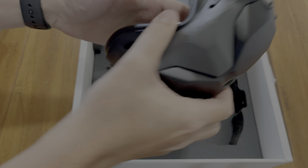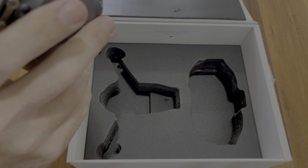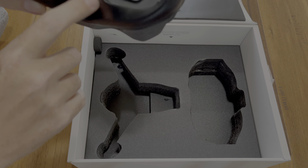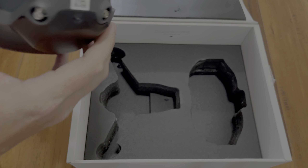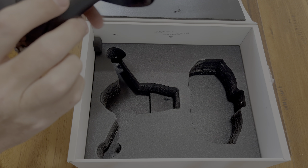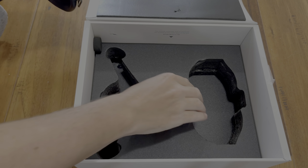Here we have the goggles — there are straps included. Warning: you want to keep the lenses away from direct sunlight. I mean, you're obviously going to be using these outside, so just make sure no direct sunlight hits them. You also have these drone antennas, QR codes, and where you put your straps.